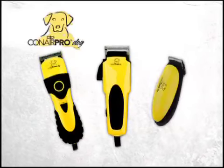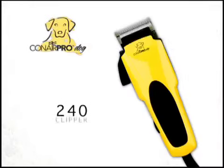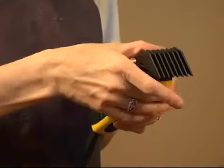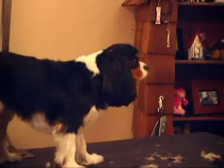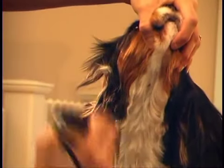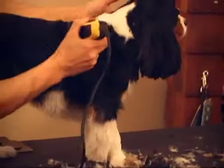Let's take a closer look at the Conair Pro Dog Clippers. First, the Conair Pro Dog 240 Clipper, which can be used for light to medium clipping on all breeds. The DC motor provides more than twice the power of ordinary pivot and magnetic motors. It has five cutting positions and self-sharpening stainless steel blades for smooth, even cutting, and it includes six comb attachments.